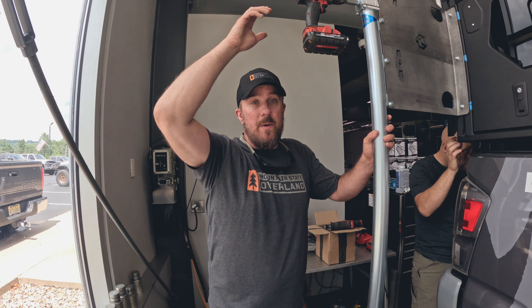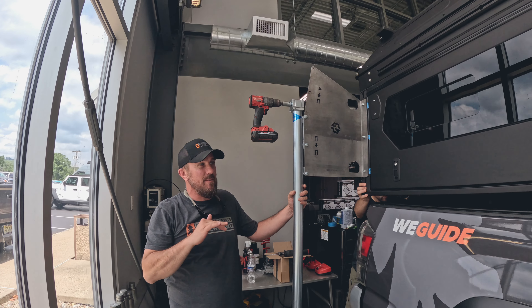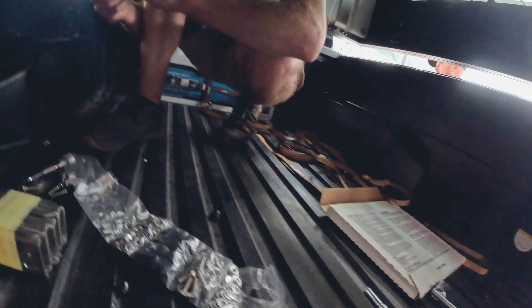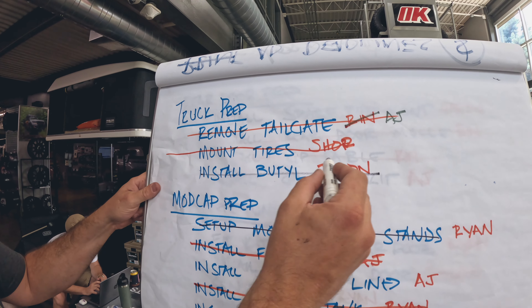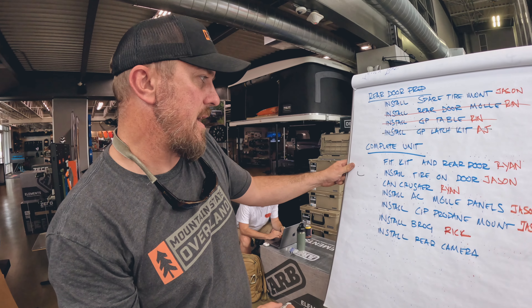We are putting the camper on the truck — this is a pretty exciting moment we've waited a while for. We're lining up the bolts in the fit kit. We've got all of the butyl installed. We've got to be careful not to forget John in there. It's time to mark off items off the chart — butyl has been installed. Great work Jason, he did a really strong job. They're working on the fit kit and the rear door right now.